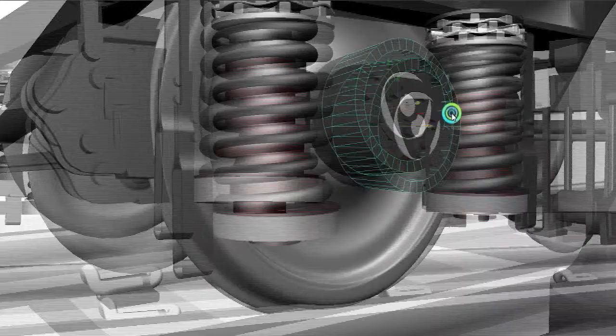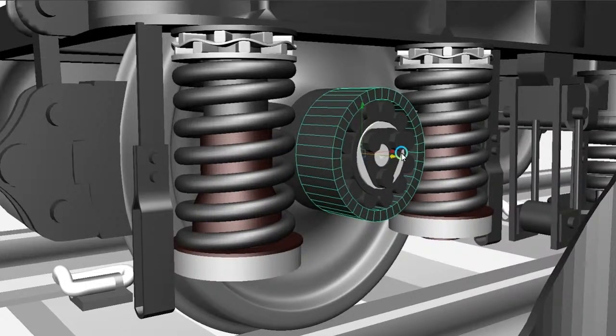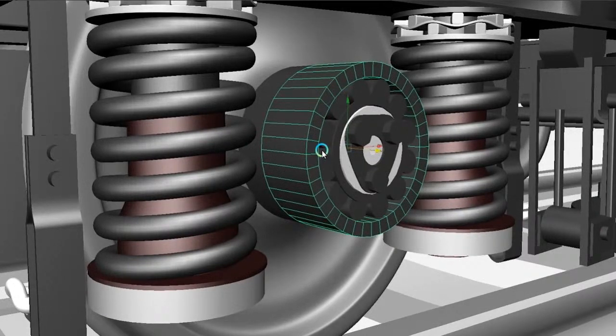In Indian Railway, or all over the world, there are different types of bearings used. But this type of coach — which means the ICF coach — they use a spherical roller bearing. And I will explain its different components and different parts.